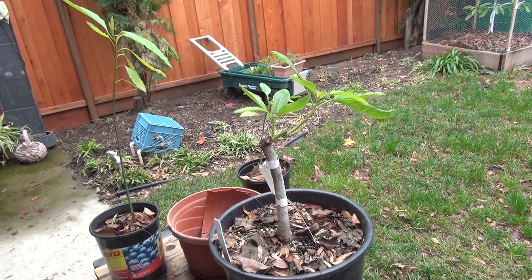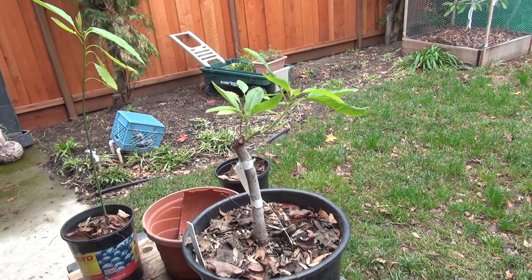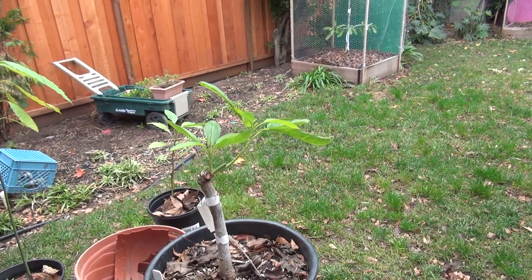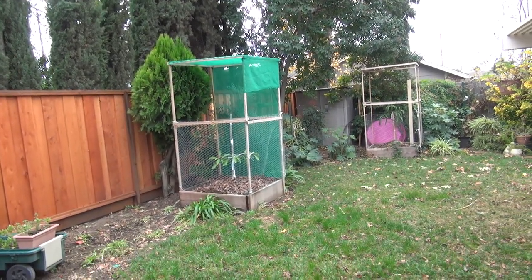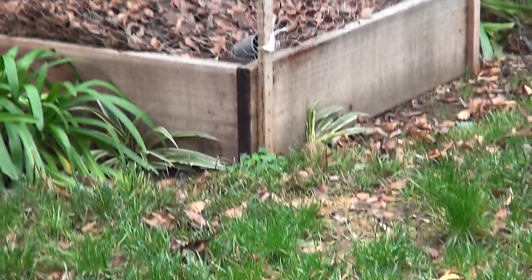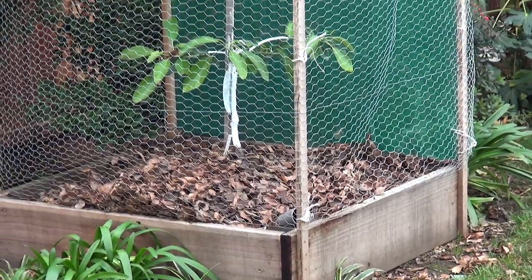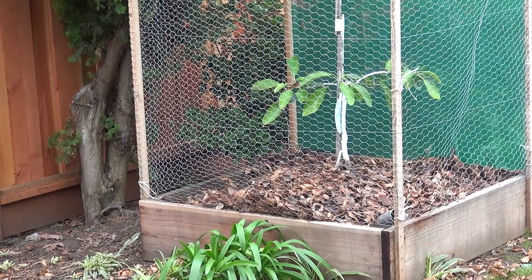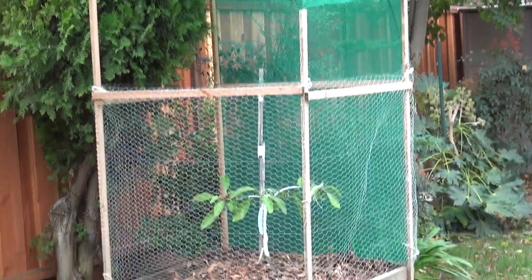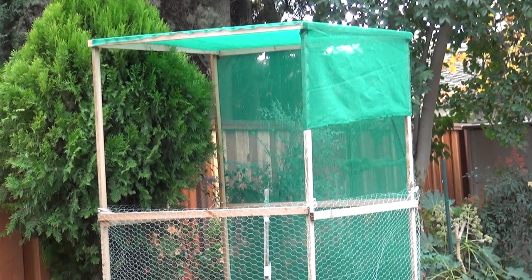This is my avocado update, long overdue. I meant to do this during the summertime but just got busy. We're in mid-December now and I wanted to do this because the next step is getting them ready for the frost, which I'm going to do with plastic wrap.